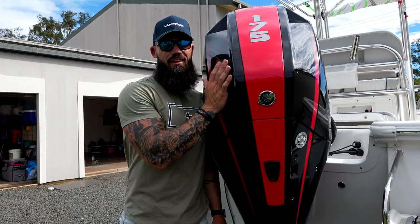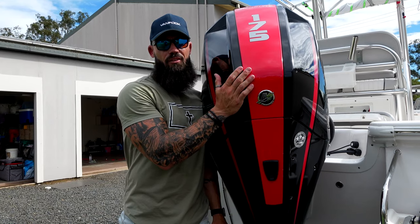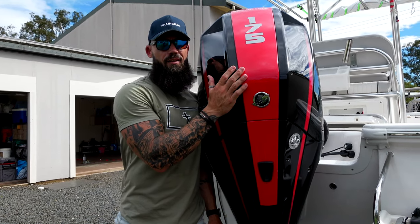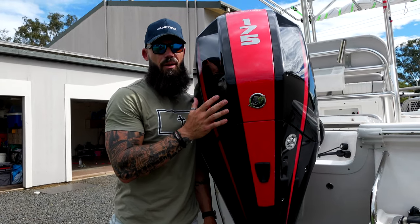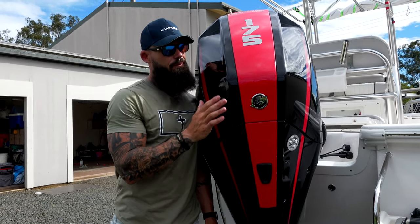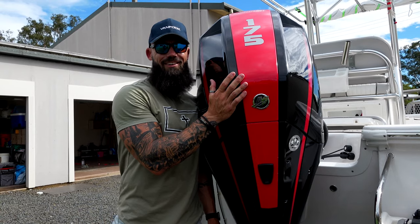So that's how easy it is to customize your Pro XS with these new accent panels. It's available in four colors, plus a customizable one that you can paint yourself to suit whatever pattern you want, or whether you want to match your boat. New accent panels from Mercury — check them out.